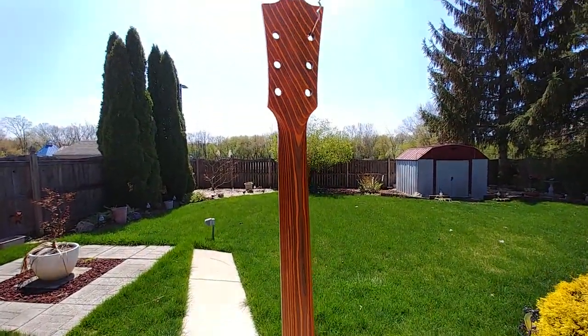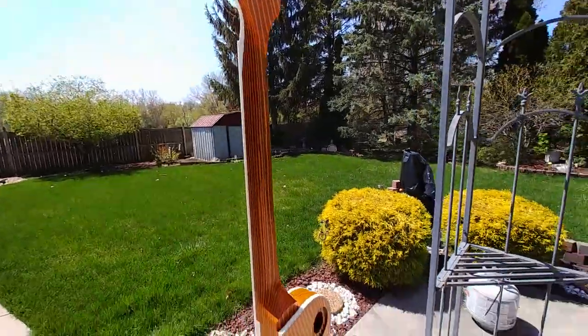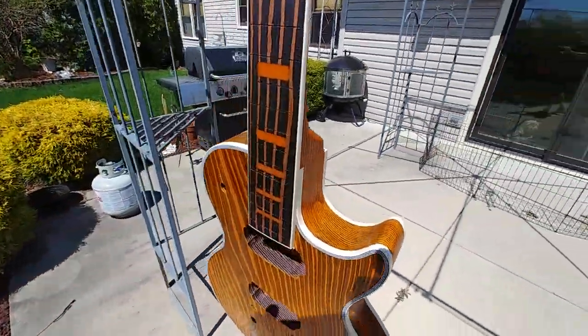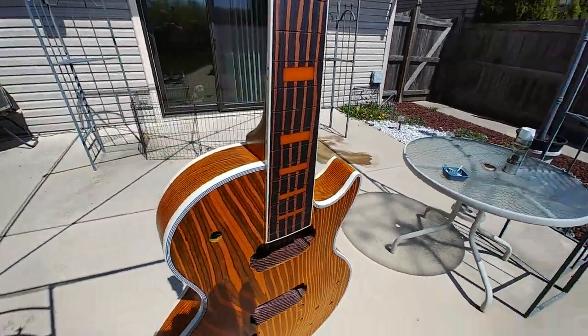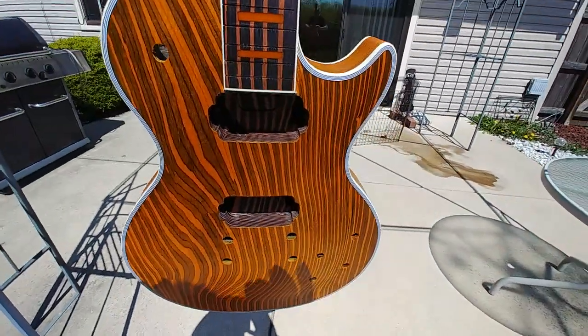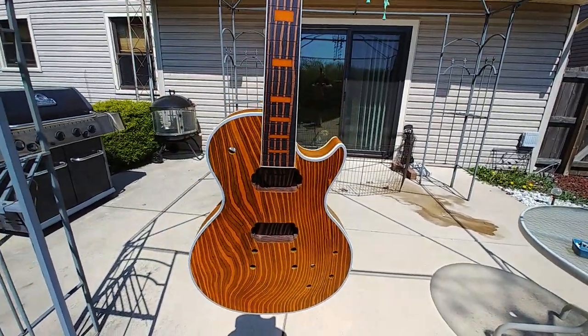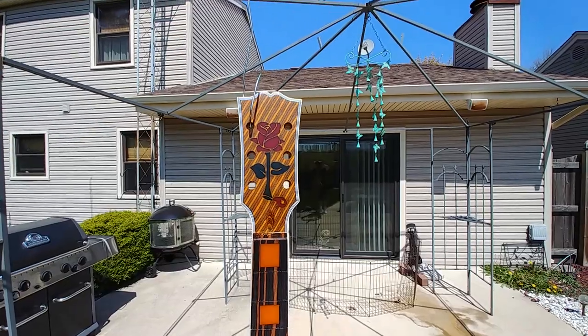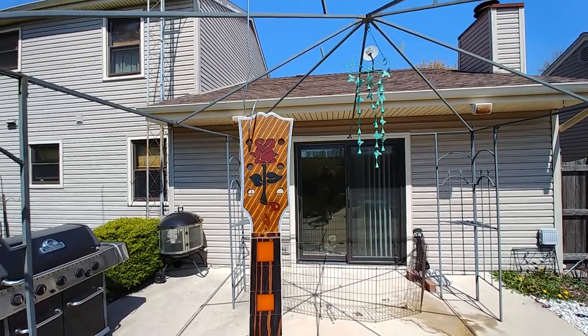The orange popped out quite a bit with the sanding sealer. There's the joint, nice and solid. The joint on the other side, nice and solid. Took me forever to scrape the binding, but I kind of got it to match pretty close to the inlays. Looking good.